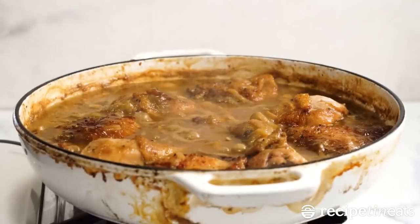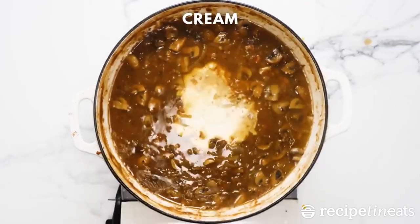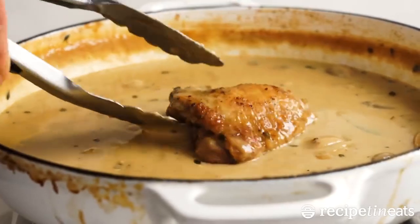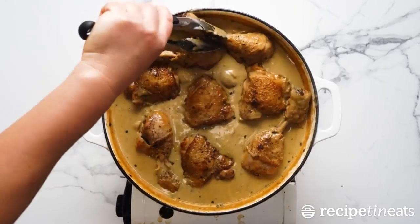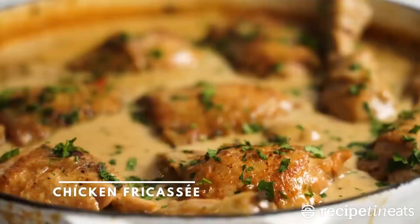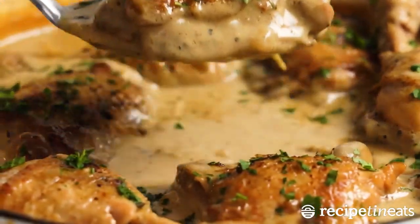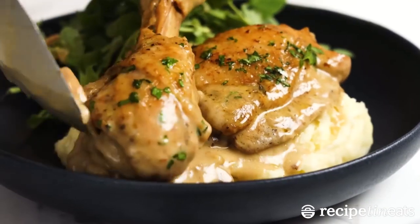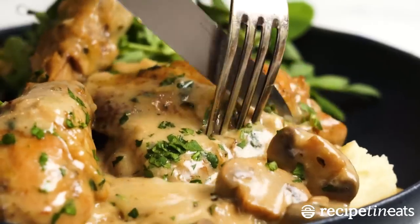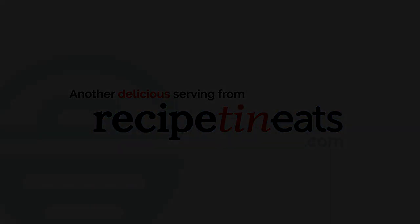Chicken fricassee sauce in this dish is pure heaven — you'll want to pour it over everything. This chicken thigh dish is an easy weeknight dinner, simple and indulgent with a cream and white wine sauce made in the same pan. Step 1: heat oil in a large skillet, season chicken with salt and pepper, cook until golden, 5 minutes per side, then set aside. Step 2: melt butter, add onion, carrot, celery, and mushrooms, cook until soft, add flour, pour in wine and reduce.